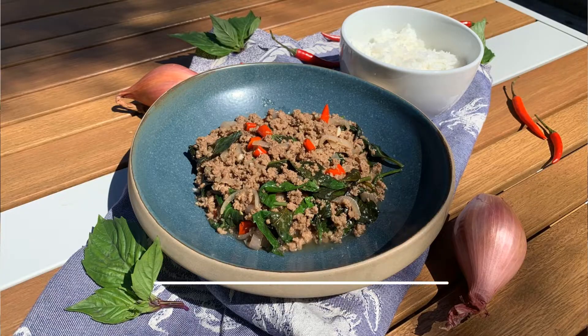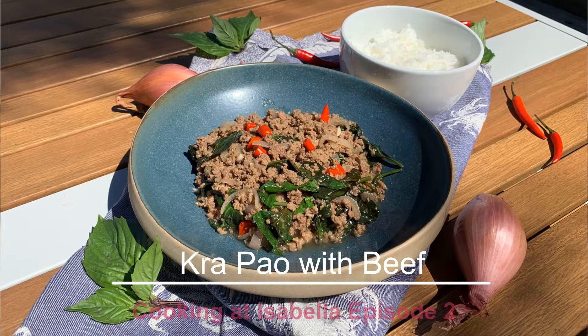Hello everybody! Welcome to episode 2 of Cooking at Isabella. I'm Nurse Tao. Today we're making a simple Thai lunch called Kwa Pao. This is a recipe I got from my friend Nina, and I also made some modifications. I'm really excited to make this recipe for you.